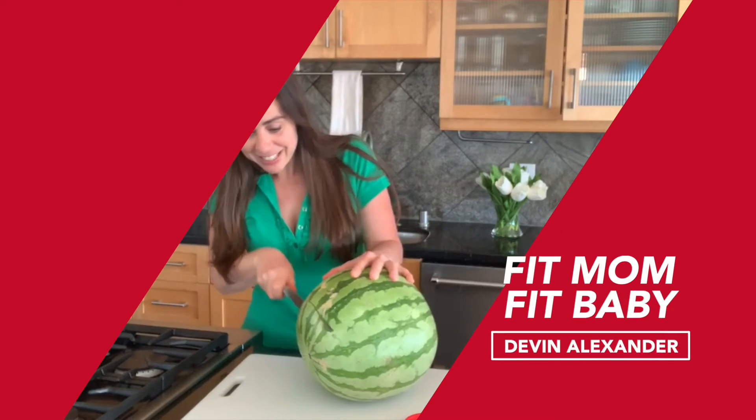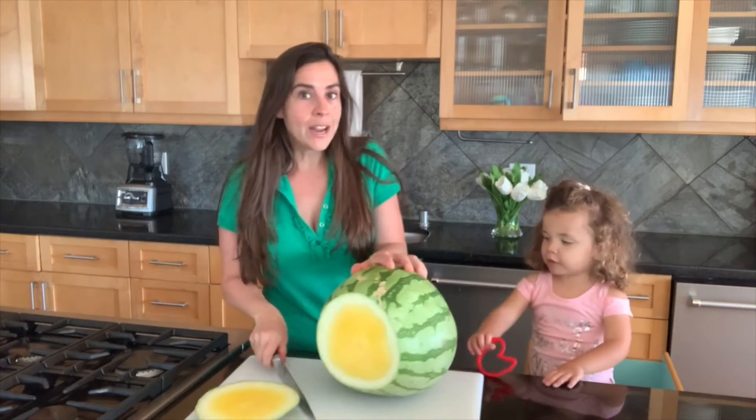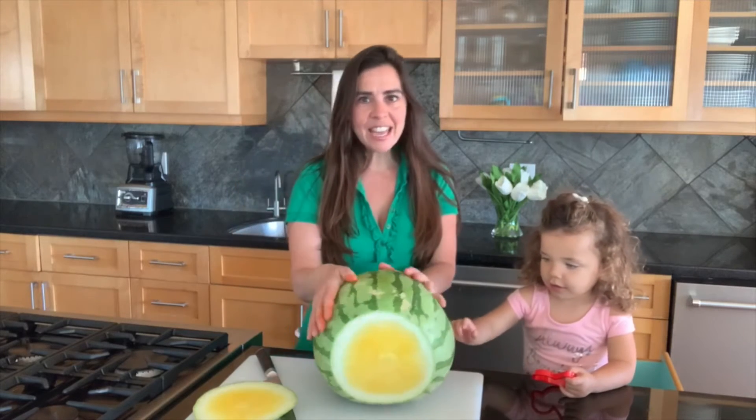We're going to make something really, really special, honey. What is that? Is that a yellow watermelon?